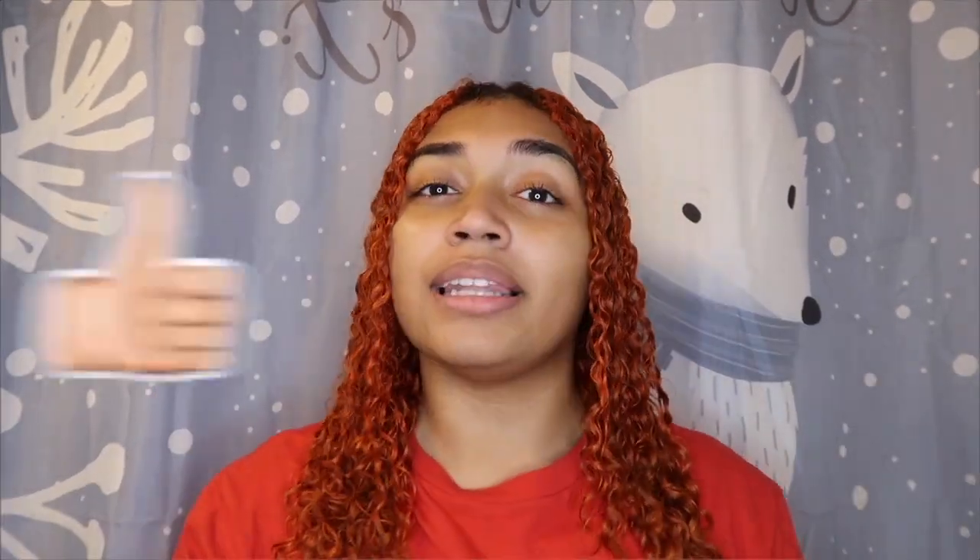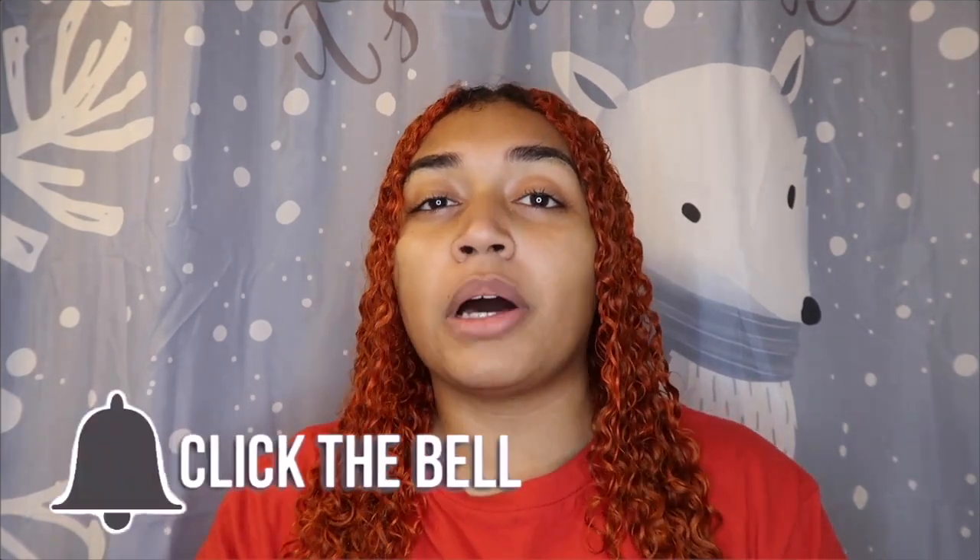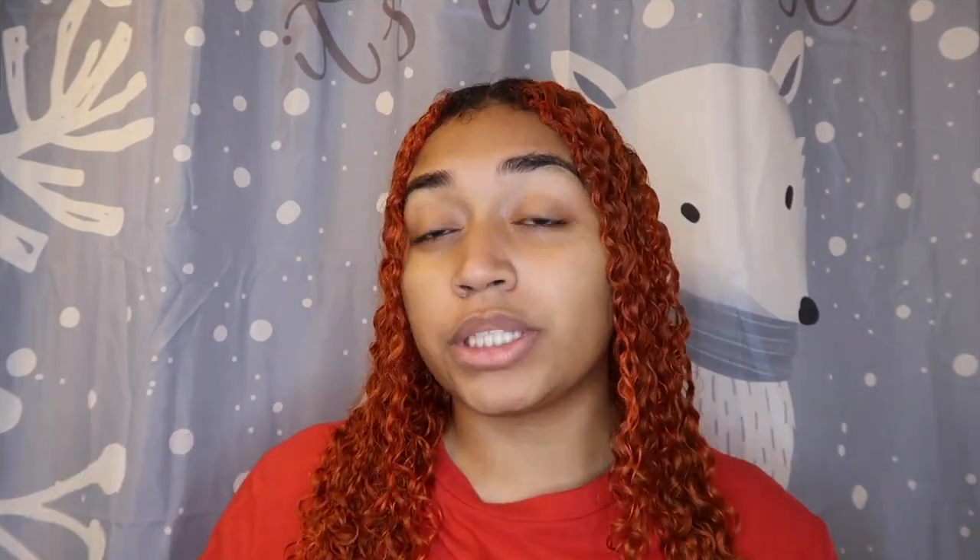Before we get started, don't forget to subscribe, like, and turn on the bell so you get notified whenever I post. In the shower I just used the regular shampoo and conditioner by Lus and their deep conditioner — those are the regular Lus products. They recommend using their three-step system and then their new gel, so that's exactly what I'm going to do.